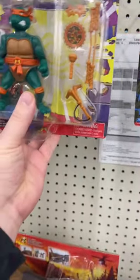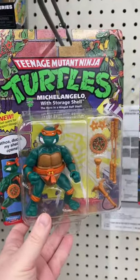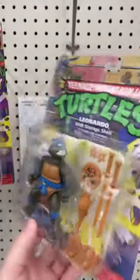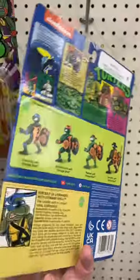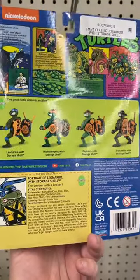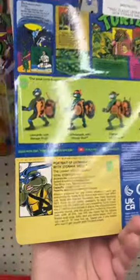We found Michelangelo today, Playmates, and Leonardo today, Playmates. Let me know, are you scooping up all these storage shell Playmates Ninja Turtles? It's Leonardo.